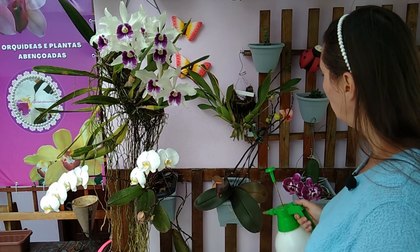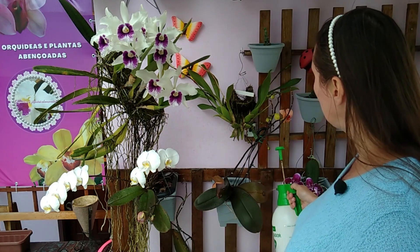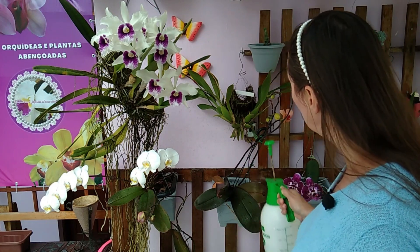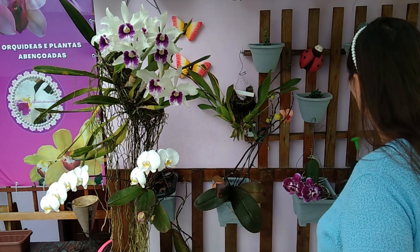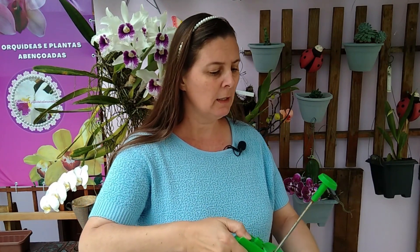Em qual planta você precisa passar? Plantas que estão com fungos, as que você vê que precisam. Falenópsis principalmente, que costuma mofar muito o miolinho. Muito bom também aplicar em suculenta — a suculenta sempre dá esses fungos, dá aquelas coisinhas brancas que nem um algodãozinho. Ele vai proteger a suculenta. Vocês não estranhem: onde tem um funguinho ou uma bactéria, vai sair espuma, igual acontece quando você passa em um machucado. Isso é normal.